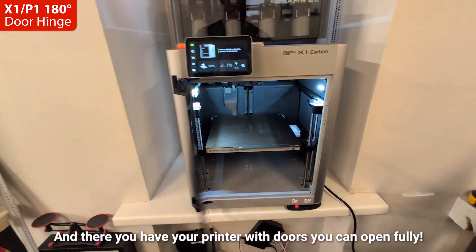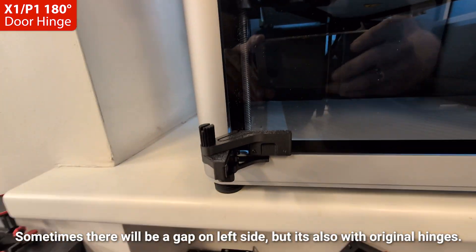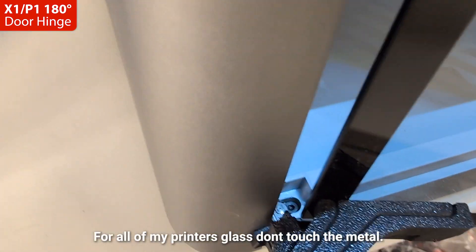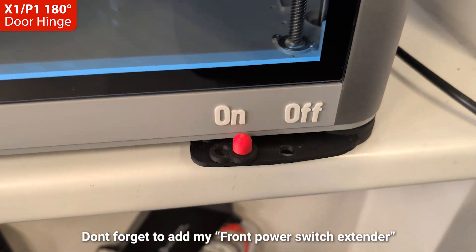And there you have your printer with doors you can open fully. Sometimes there will be a gap on the left side, but it's the same with the original hinges. Don't forget to add my front power switch extender. Happy printing! Have a great day!